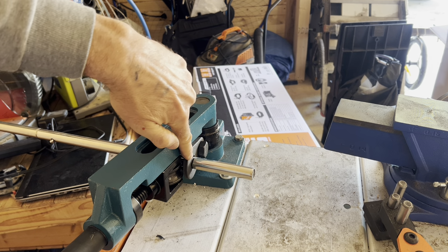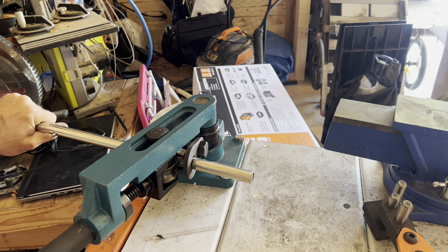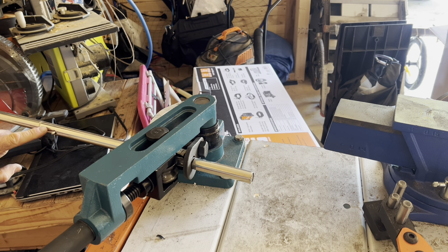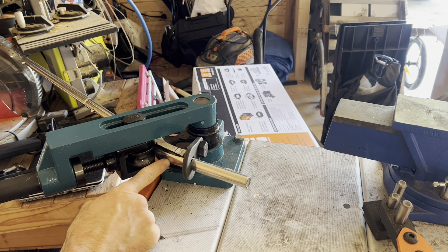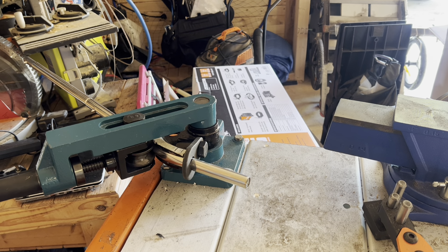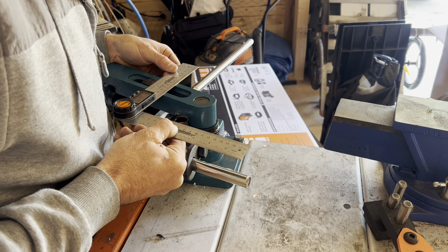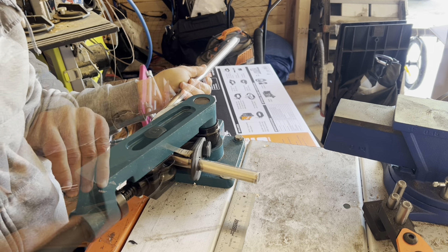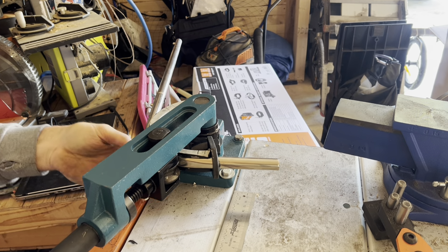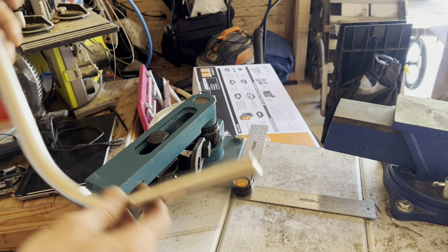We'll bend this nice and slow. You can see our mark here — three inches, actually three and a half. One thing I want to note: these little attachment points, I want them facing out, but I don't want to come in contact with that on the rolling process. This is much harder to bend than aluminum — you can tell it's kind of warping. It's not bending well, but it should still have enough strength as long as it doesn't fold too much. I'm just eyeballing it for right now. That's about as 90 degrees as I'm going to get on that one.